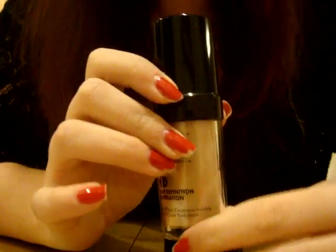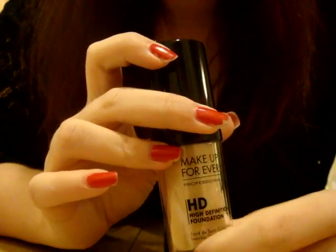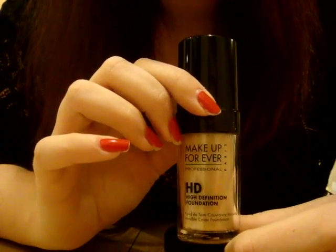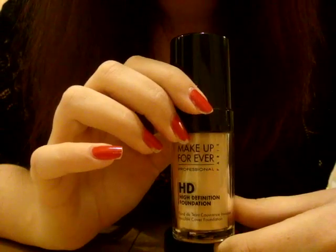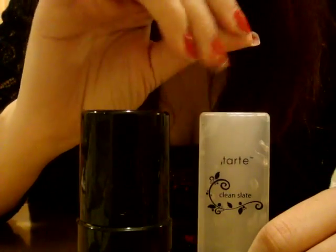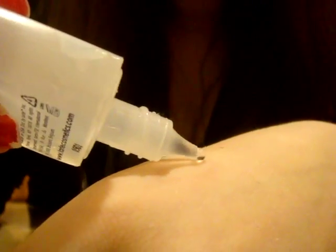A liquid foundation is really going to help cover up blemishes and give you a completely new surface to work with. It's great for a date night or if you want to look extra special, but it's not something you need on a daily basis — it takes extra time. With a liquid foundation, you also need a primer for your face, which is just a clear liquid. Let me show you what it looks like.